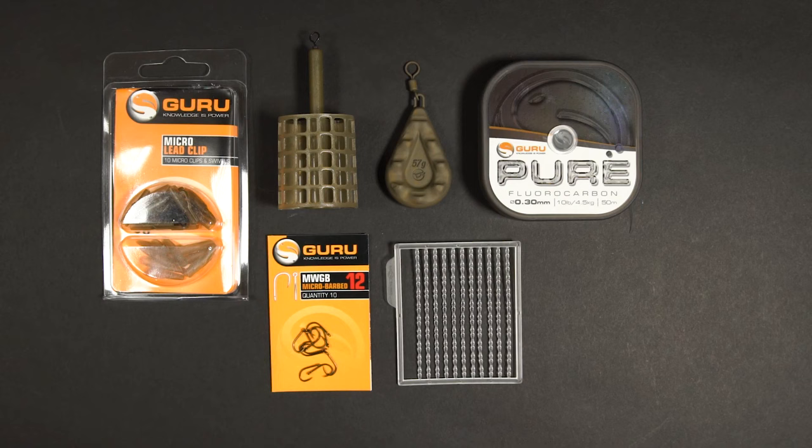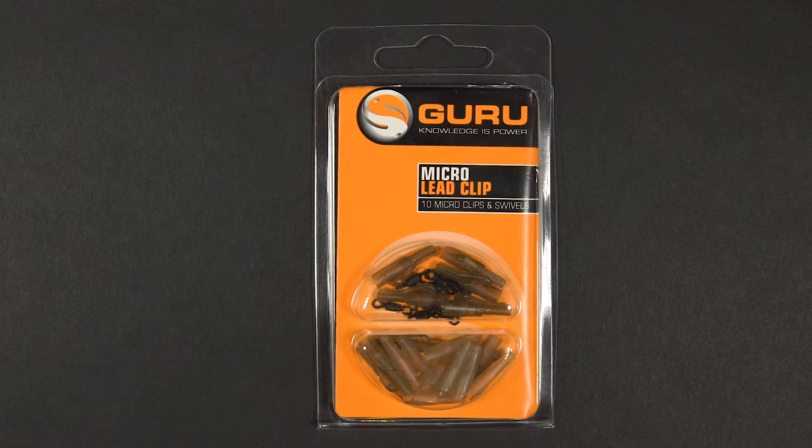If you'd prefer not to use a lead clip, there's another setup which creates a neat little free running rig and that's what we'll show you how to tie now. For this you'll need the same items as the lead clip setup but switch the lead clip, tail rubber and micro swivel for a Guru speed bead.